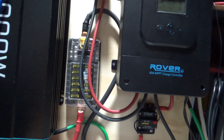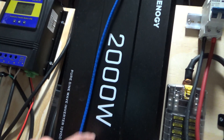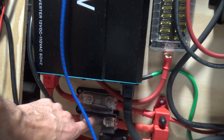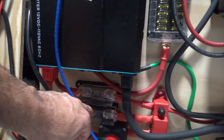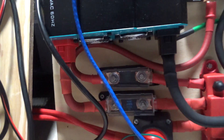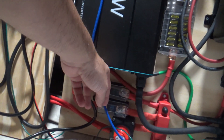It all comes into here to charge up the batteries. For the batteries, if the 2000-watt inverter is pulling too much power, the fuse will pop. I have two of them — a 250-amp and a 125-amp fuse. I might remove one of those and disconnect that piece to reduce the wiring clutter.